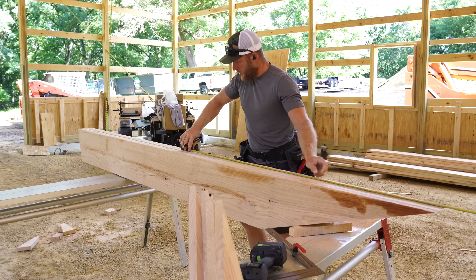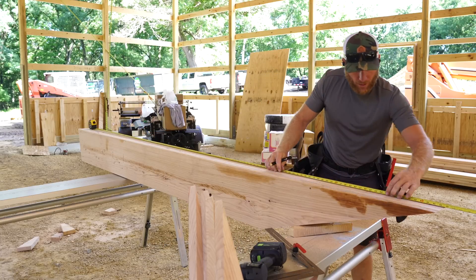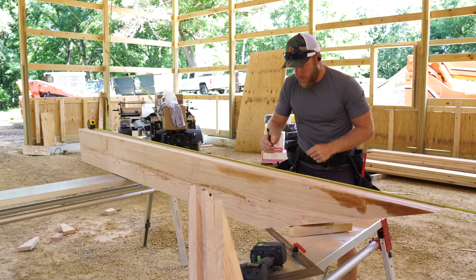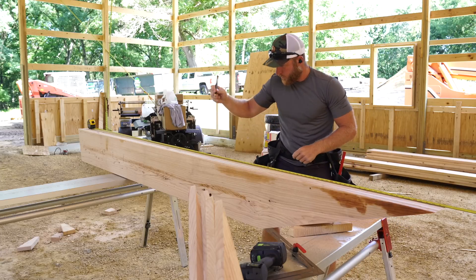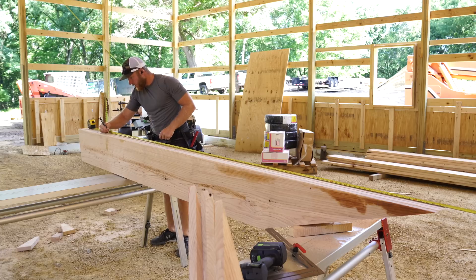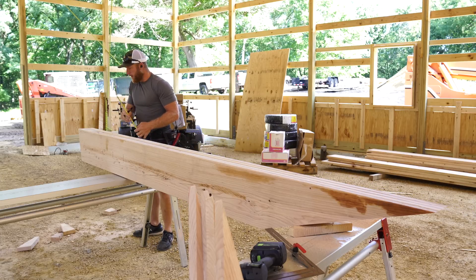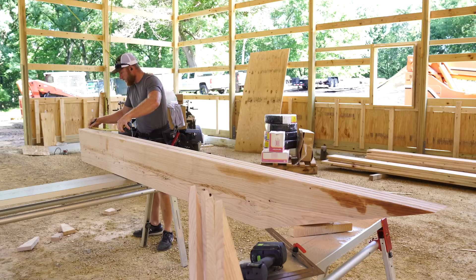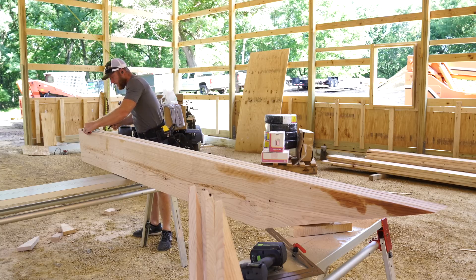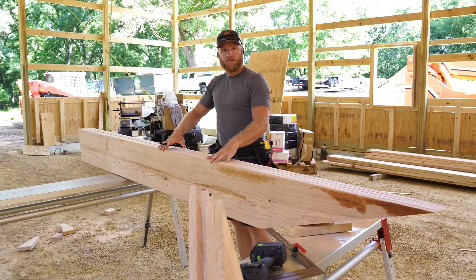I set my tape measure across the top and lock it down so it doesn't go anywhere. I'm going to line up two feet right on that mark because that's my purlin spacing, and I'm going to mark two, four, six, eight, tens — and then there's a slightly odd space up at the top. On the top of my truss rafter I always mark four and a half inches, and that is the top location. All four of these should be basically identical.